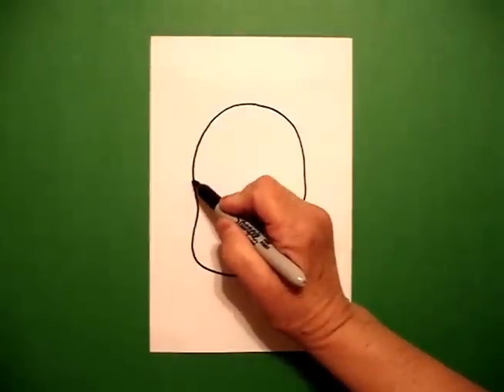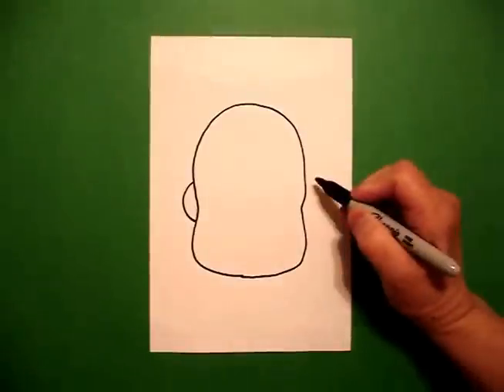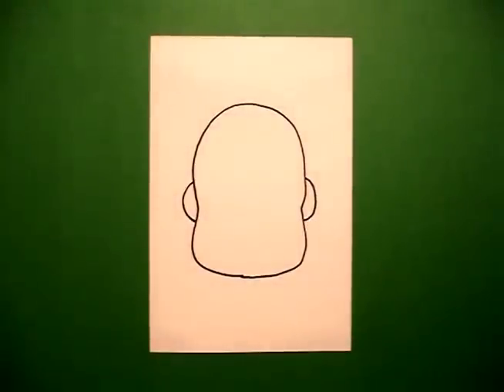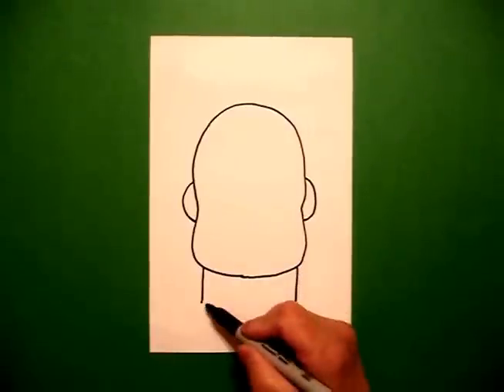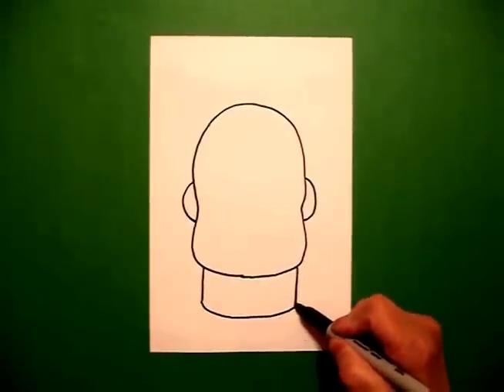Right where those little curve lines are, I put a curve line out, in, connect on the left, curve line out, in, connect on the right. I come down to the bottom and I draw a straight line on the left, straight line on the right. Go back to the left, slightly curve line, connect.